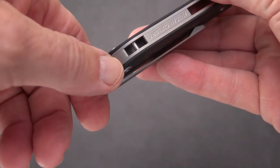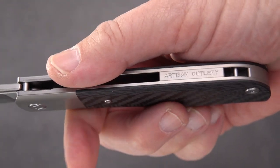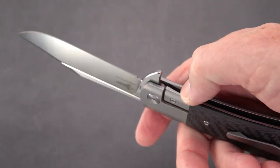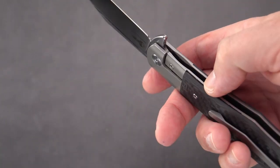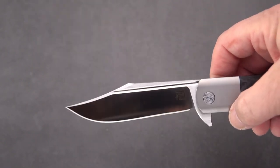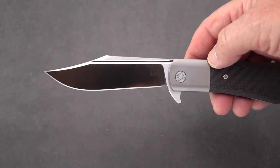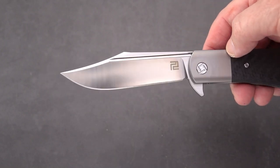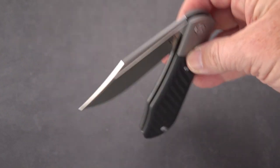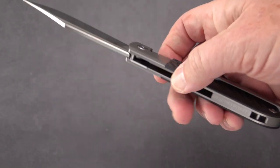Really nicely done lanyard pin, branding on the backspacer. It is a frame lock — kind of a bolster lock really — with a hardened steel insert, and that beautiful old style Bowie blade, that western inspired blade with that trailing point. Smooth as glass on bearings, titanium bolster and frame.